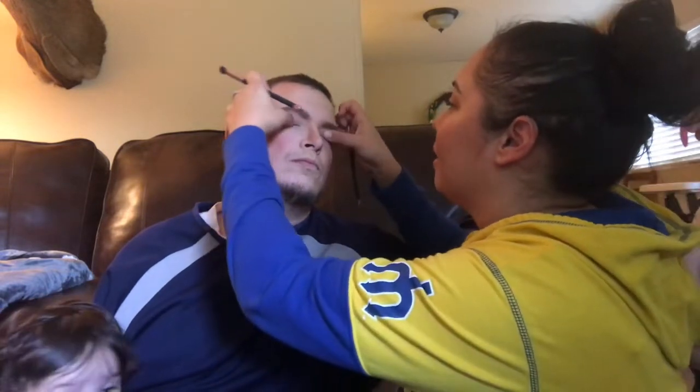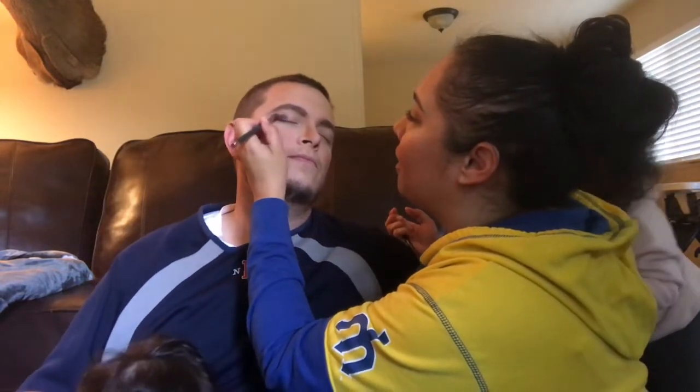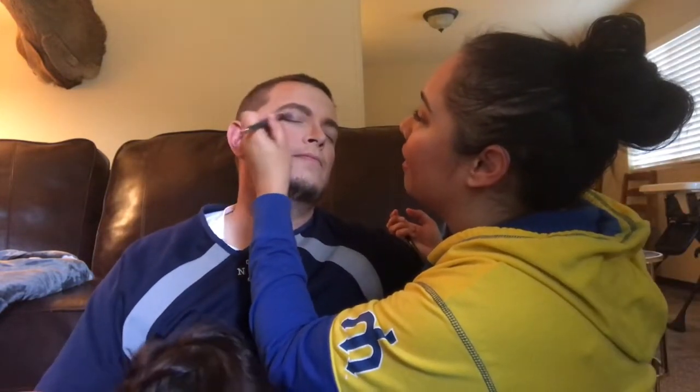Just very lightly — there you go, relax. Gentle. You have very little eyelid space. Thanks, thanks.